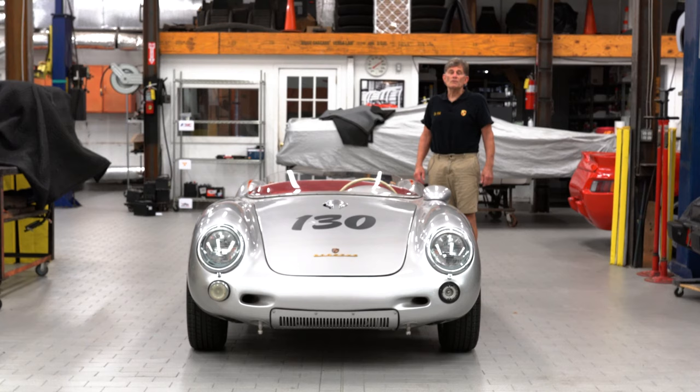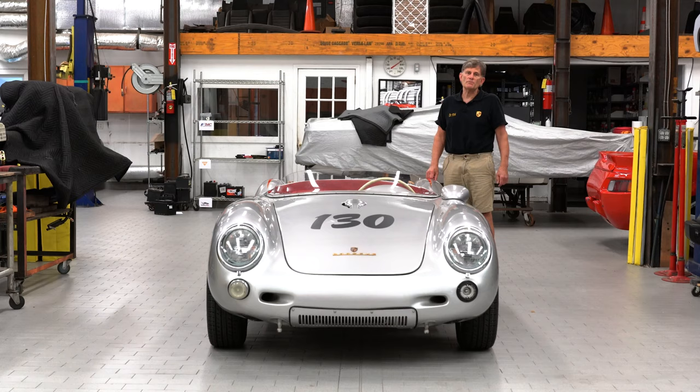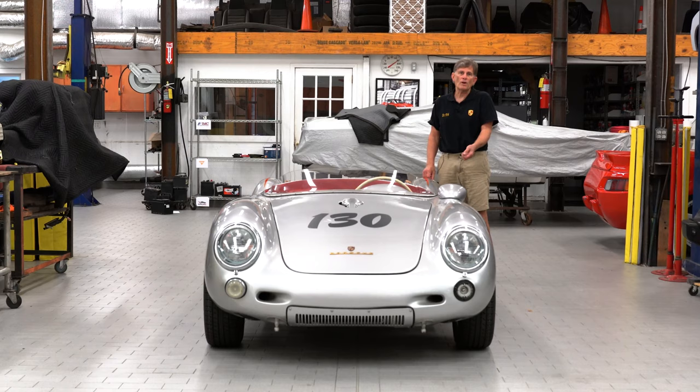So in conclusion we are very, very happy to have this almost exact replica of the original James Dean 550. A tremendous display piece — we'll have it in our showroom for one and all of you to come and see, and a sensation at any car show. Thanks for watching. George Hussey, Automobile Atlanta.